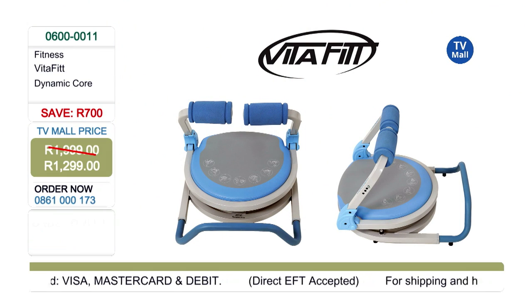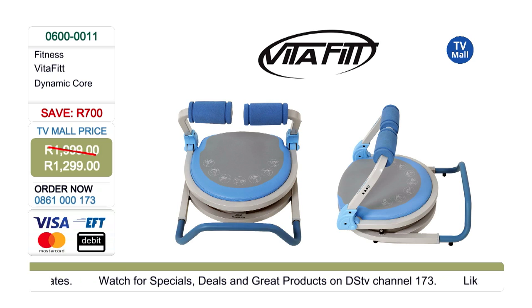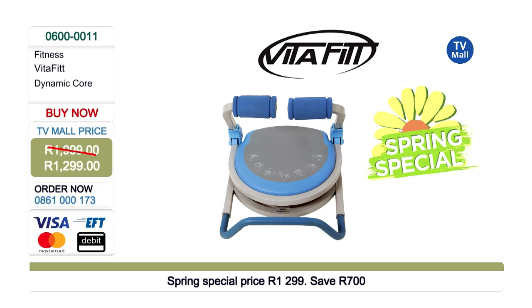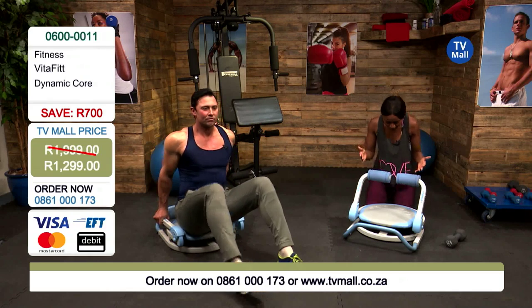The Vitafit Dynamic Core is just 1299 rand. It's a machine that's going to help you work out and strengthen your core in a dynamic manner, because there isn't just one way to use it. The number is on your screen: 0861 000 173. You can also visit us at tvmall.co.za, get a quote on shipping, and it'll come directly to your door. This is our spring special — save yourself an incredible 700 rand.